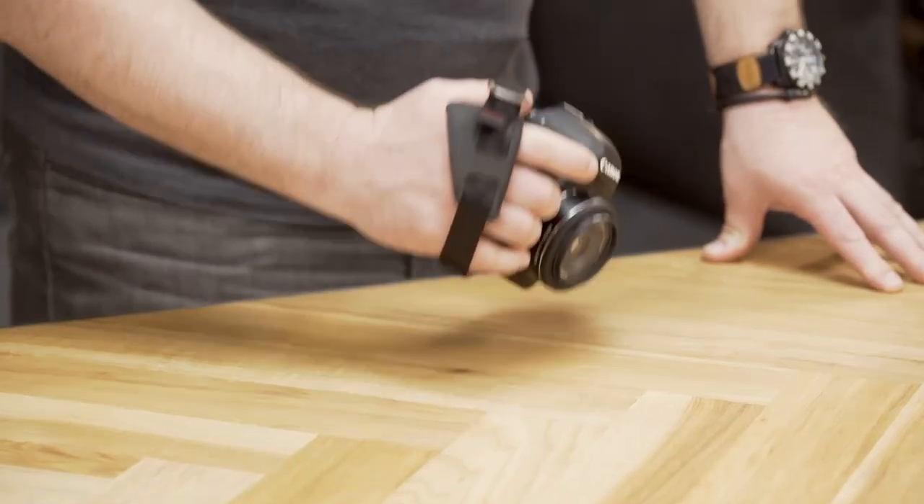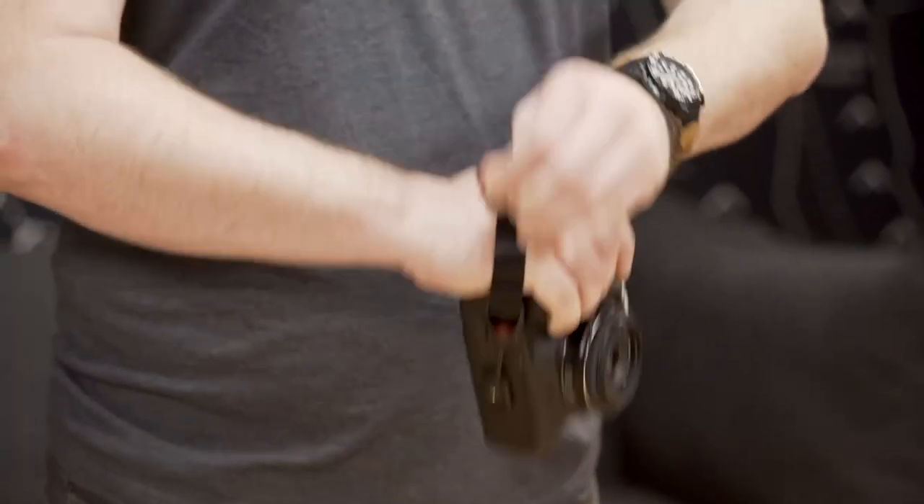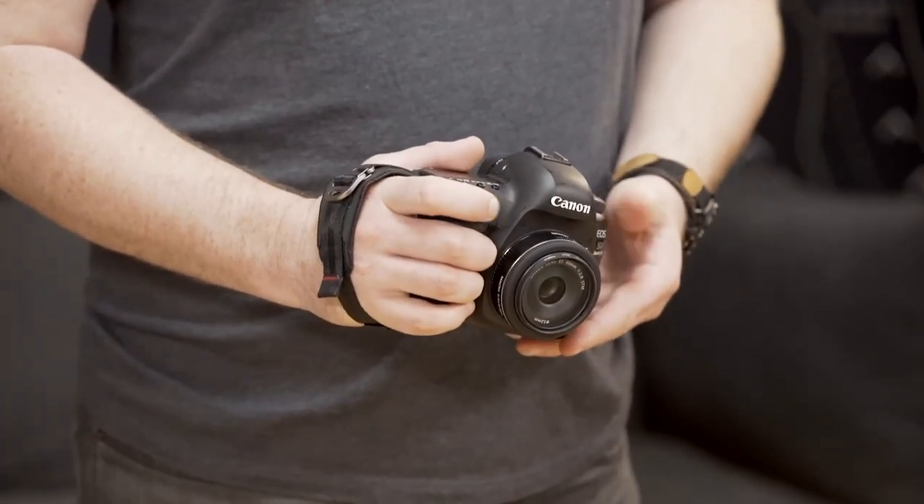Lawrence here at the Peak Design flagship store on Hayes Street in San Francisco. Today we're going to be talking about the Clutch. The Clutch is a low profile, quick adjusting, and quick attaching hand strap designed specifically for DSLR and SLR cameras. Alright, let's get started.